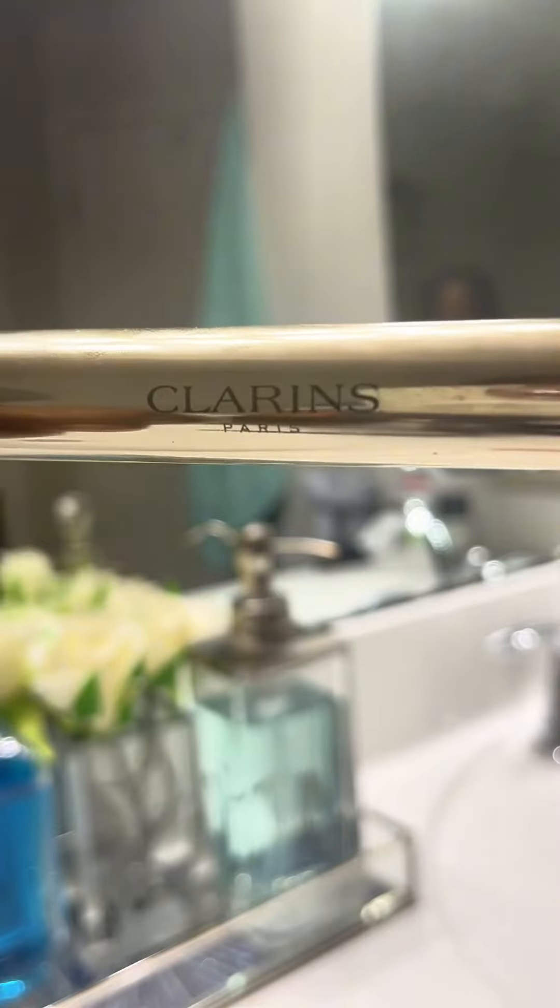One of the things that I love about this mascara is it's not harsh. It does not cause my eyes to water, which is a problem that I have because my eyes are super sensitive.